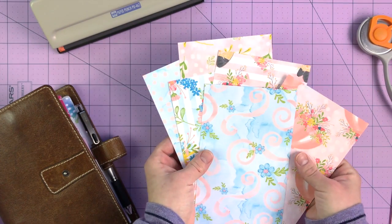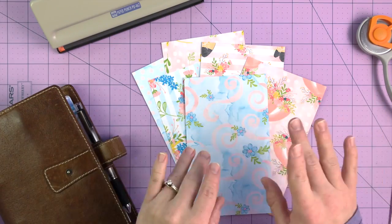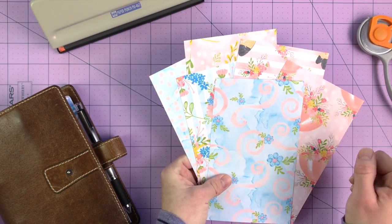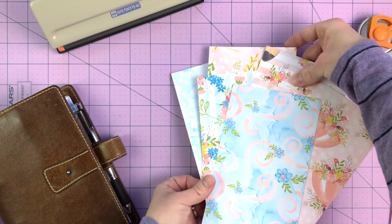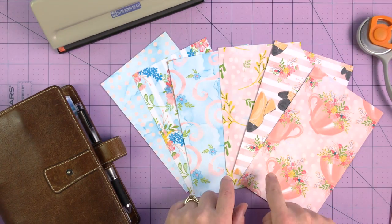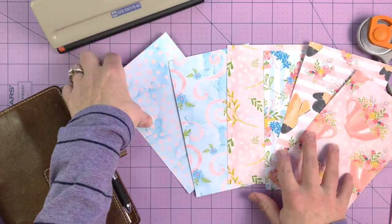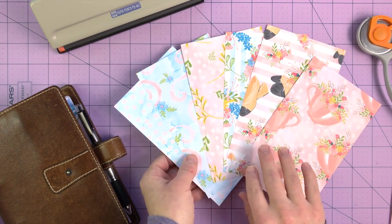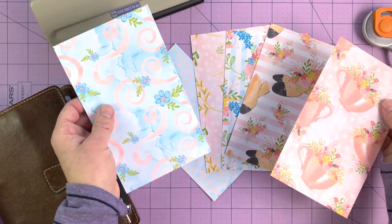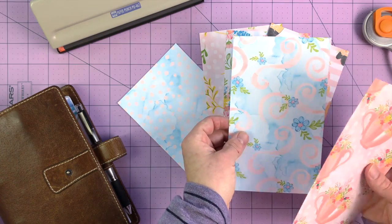I'm going to walk through my process here today. I have three different pink prints and three more blue-toned prints, and what I'll usually do is alternate them, as well as not put similar patterns back to back — like I wouldn't put two lined patterns next to each other, or the dots back to back either.